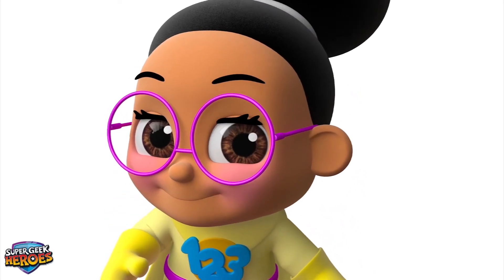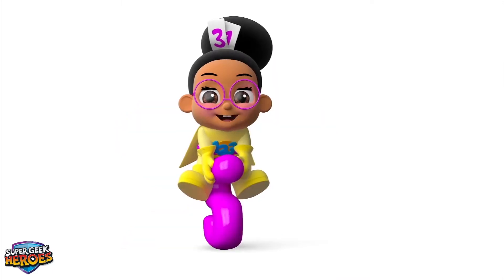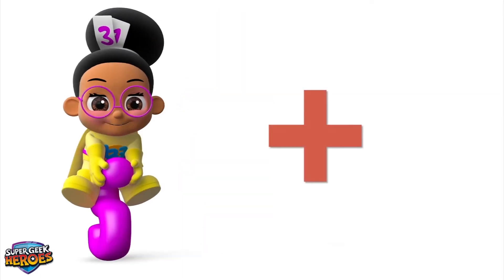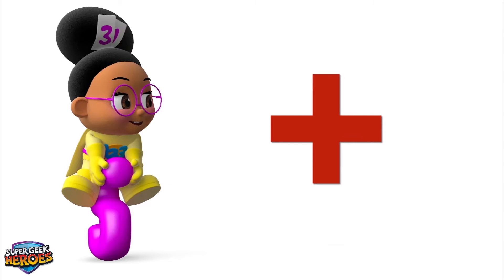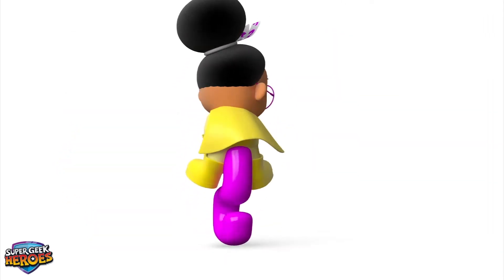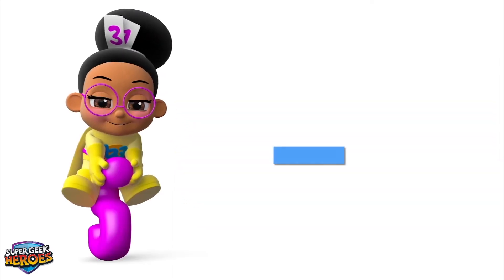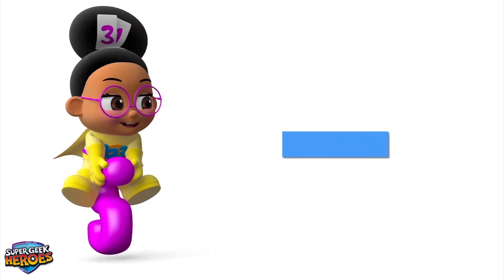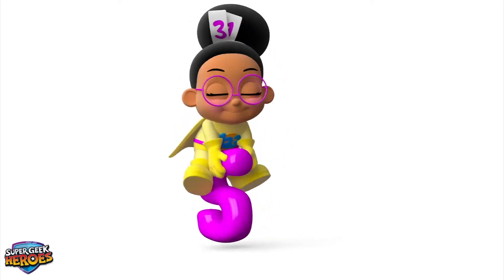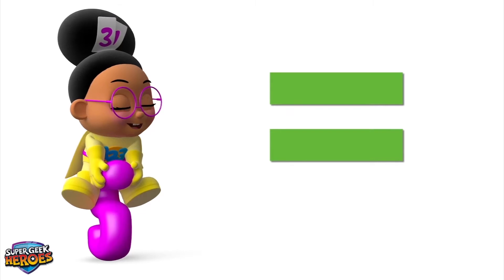First, we're going to learn three new mathematical symbols! Let's see what symbol we use when adding numbers together — Plus! This is called a plus symbol! Now let's see what symbol we use when subtracting numbers — Minus! This is called a minus symbol! Here's another special symbol we need to know about — Equals! This is called an equals symbol!